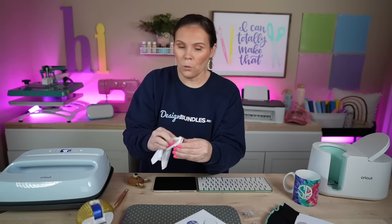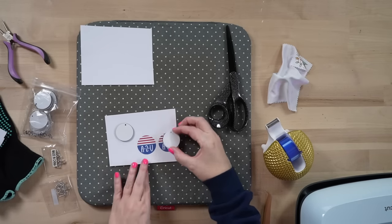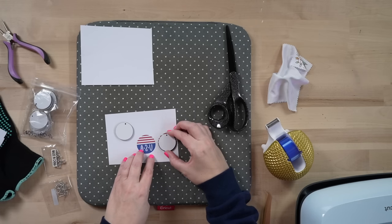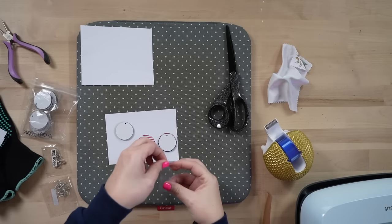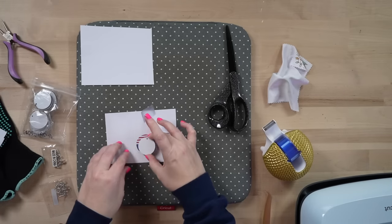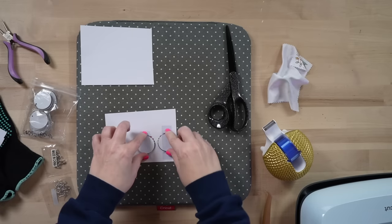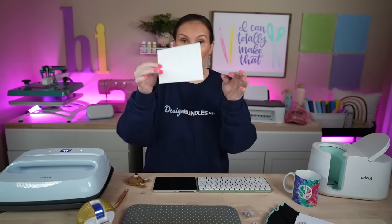A lot of times with things like these there is a plastic coating on them — to test that, just take a fingernail or weeding tool. For this one there's no coating, but always check. Next, take a clean cloth and clean off where you're going to be sublimating to make sure there's no oil or debris. We're going to lay these face down, making sure that hole is upwards so our earrings will be in the correct direction. Take your heat tape, get a long enough piece to go all the way across to hold the design down.